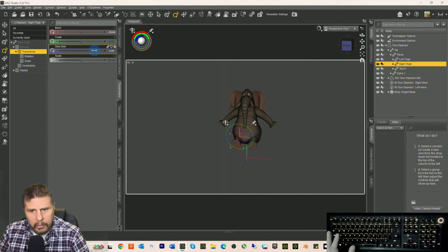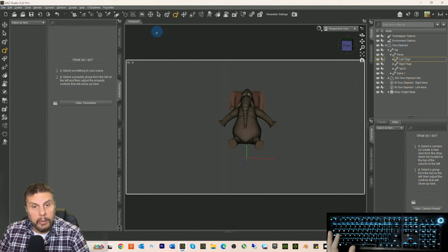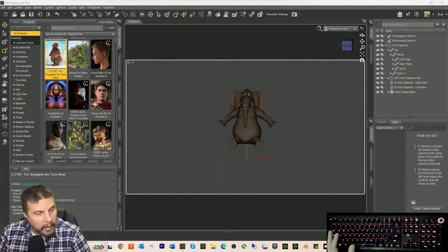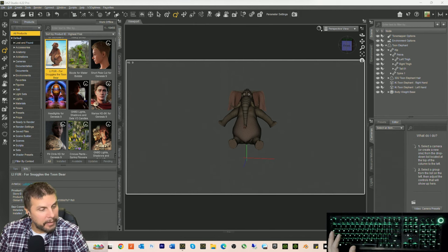We can go side to side to make his legs go out a little bit so they can fit at the table. How can you tell if an elephant's been in the refrigerator? Because their fingerprints are in the butter! I don't know why I've remembered that joke for 30 years.